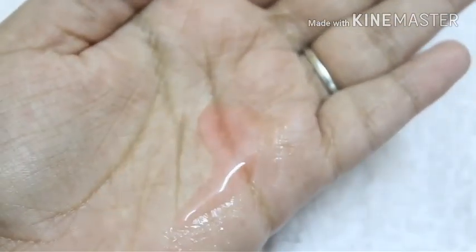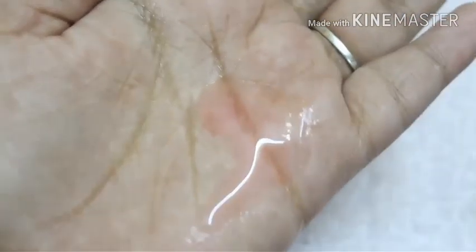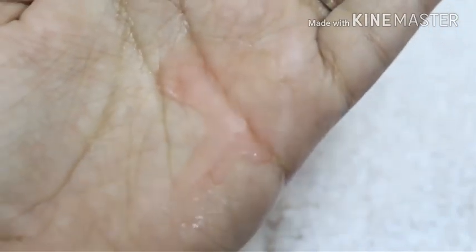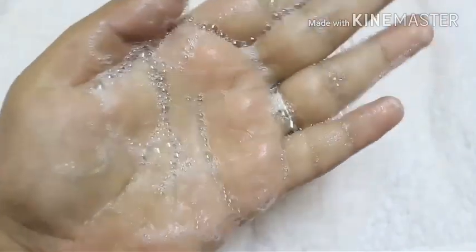Now this is the Orcha Red Apple face wash. As you can see, this one has a bit of color — it's not that transparent. The smell of this is really cute and pleasant, like an apple itself. This one also has a similar gel-kind consistency, and as you can see the lather, it does lather better than the other face wash. So I love the smell and it lathers — this is my favorite of the two. Do let me know if you have used any of these face washes and what you think — comment below!